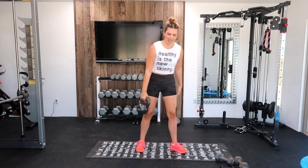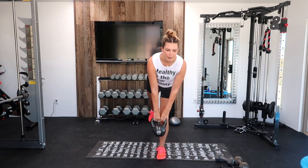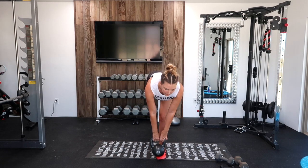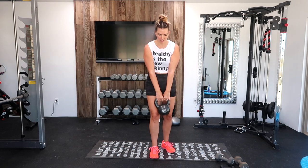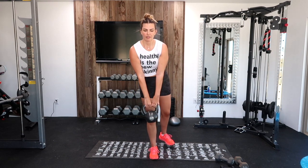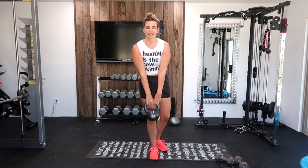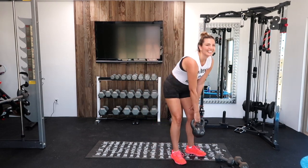Single-leg hamstring — let's go, right into it. Down, up. I can feel these. Great job. Switch legs. Focus on that balance. Five seconds, one more.